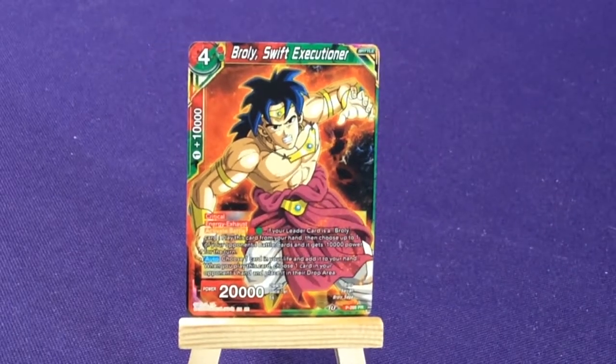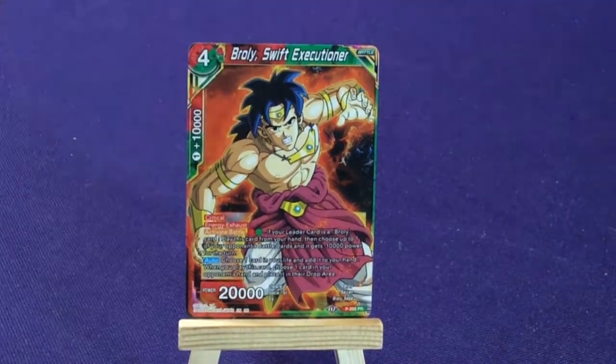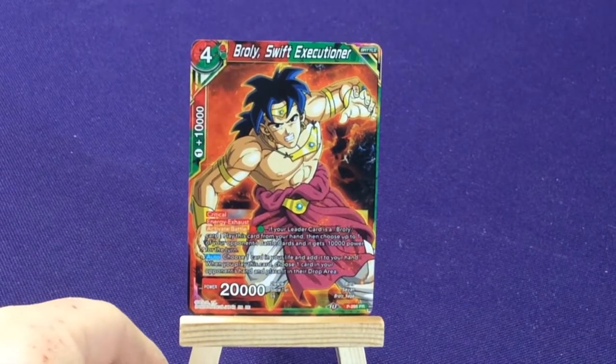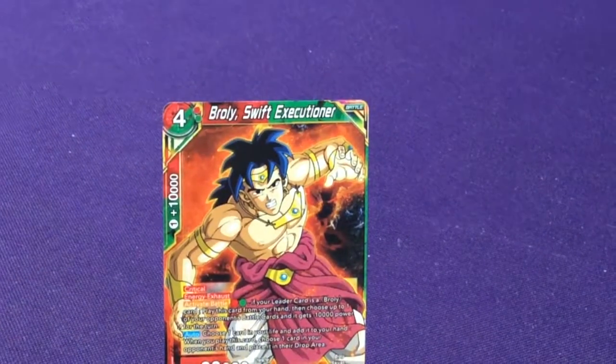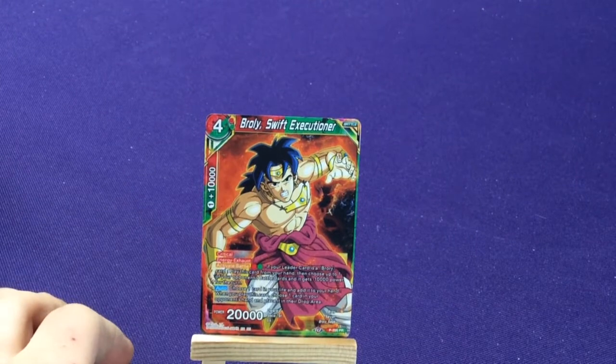So here, is this worth the value? The idea is there are a bunch of promo cards — there are a lot of promo cards.